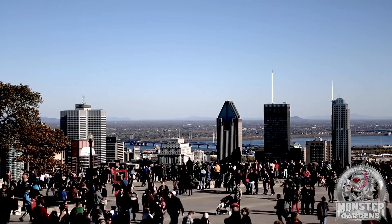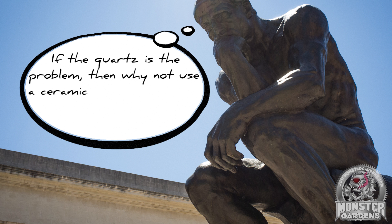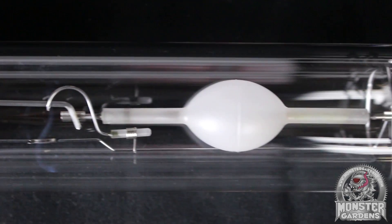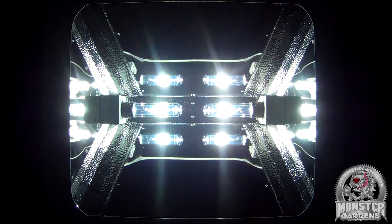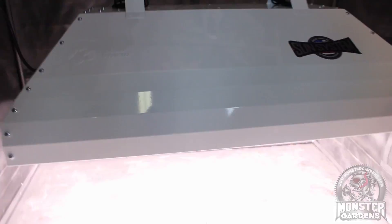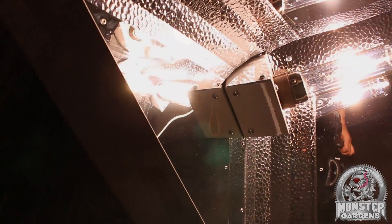Now, someone out there might be thinking: if the quartz is the problem, why not use a ceramic arc tube like the ones used in HPS bulbs? In the mid-1980s, a new type of metal halide lamp was developed using a sintered alumina arc tube similar to those used in HPS lamps. They are called ceramic metal halide bulbs, but are marketed as light emitting ceramics, or LECs. We'll be testing these ceramic metal halides in an upcoming episode, but wanted you to understand the link between the two technologies.